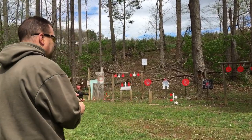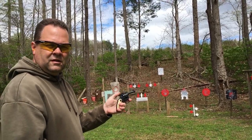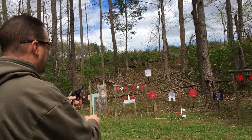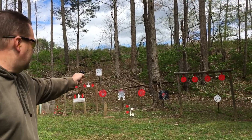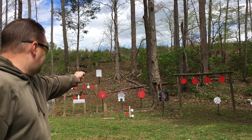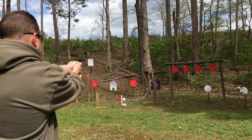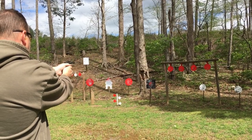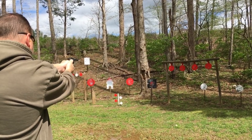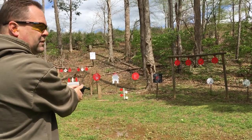I got Joshua as my cameraman today. All right, here we go — trying to shoot the black square, going one hand. All right, we hit it. Try that center silhouette real quick. I think it's shooting high, let me go a little bit lower.